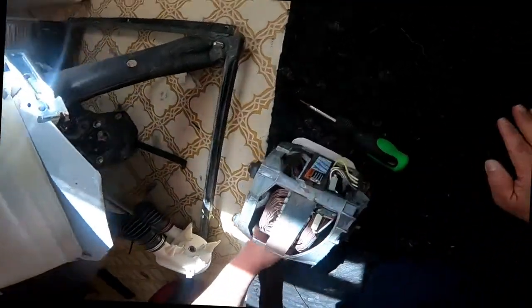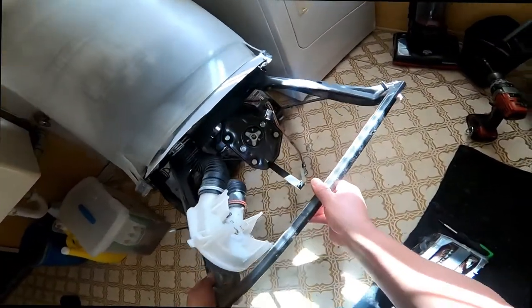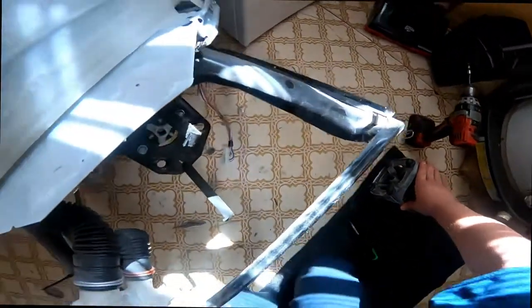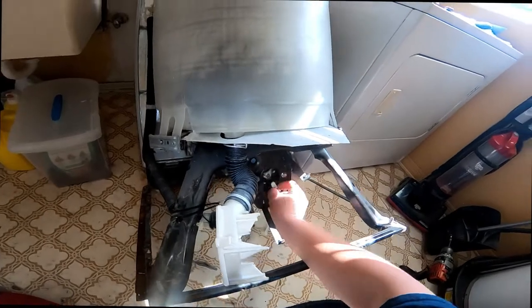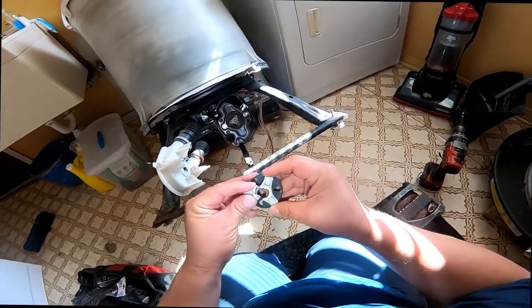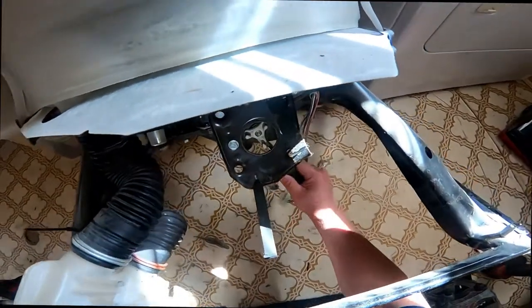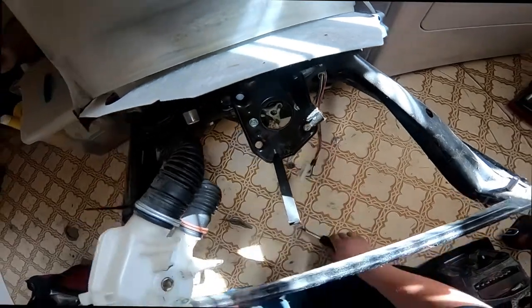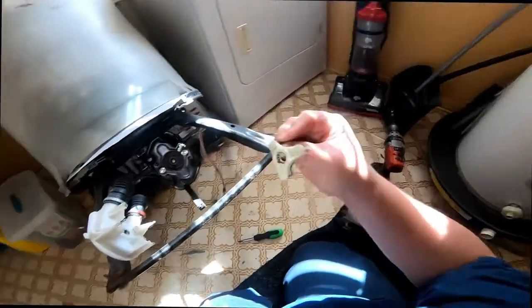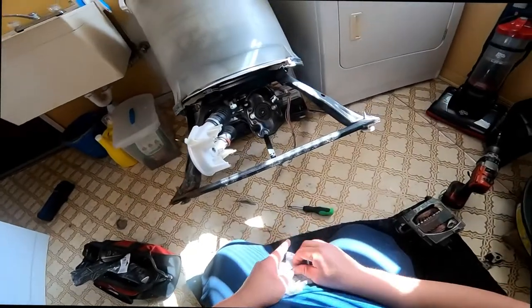Now we remove the motor out of the way and we have access to the coupling — the part making that rattling noise, and it's very noisy. That's what is making the washer not spin and not agitate. Now we remove this piece — as you can see it's totally broken in two pieces. There is a piece of rubber that goes in between. I remove the plastic piece, and on the actual transmission there is another one. The other piece seems fine, but once one of them is broken the machine will not operate as it's supposed to.